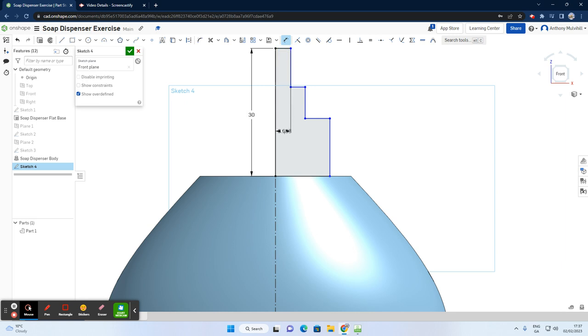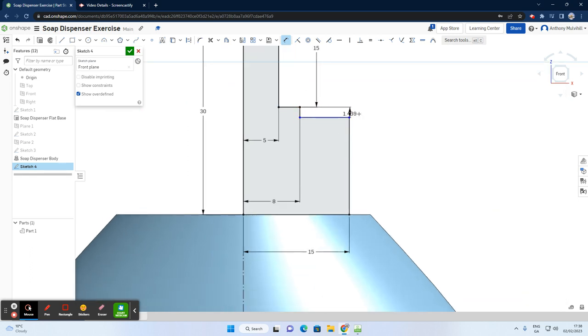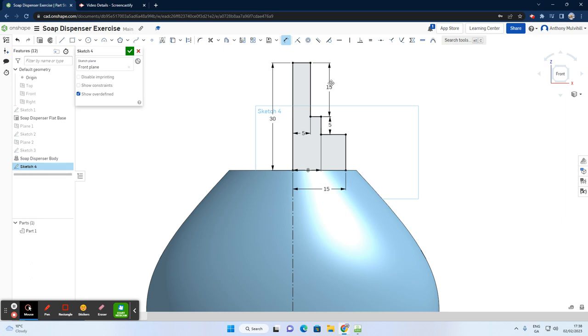Applying dimensions: I want the distance for the first step to be 5, the overall radius distance to be 15, and the distance for the middle section to be 8 — giving us three radii of 5, 8, and 15. For heights, this one is 15 and the middle one is 5. Since 15 and 5 are set, this remaining line will automatically be 10 — no need to add that dimension.